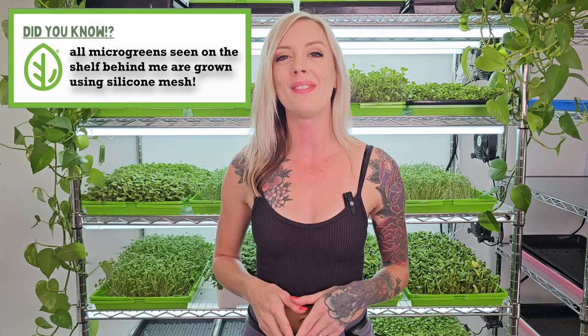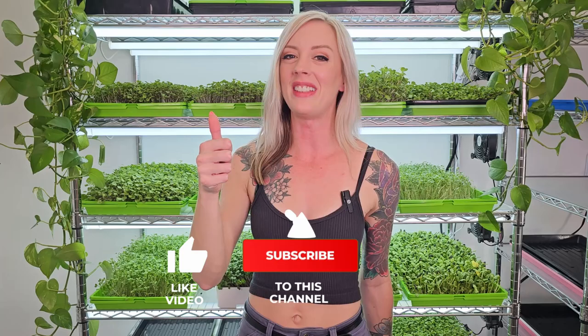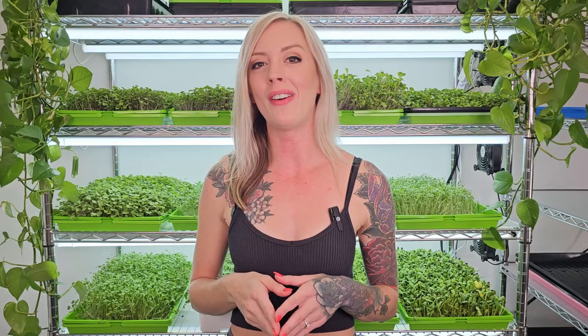That is the end of this video. I hope I was able to guide you through growing broccoli microgreens on our silicone reusable grow medium. If you liked the video, please give it a thumbs up; if you dislike it, give it a thumbs down. If you have any questions or comments, please leave them in the comment section below. Be sure to check us out at www.onthegrow.net where we have a lot of microgreen-related products such as our reusable grow mediums, and also find us on social media at On The Grow Farms on Instagram, TikTok, and Facebook.